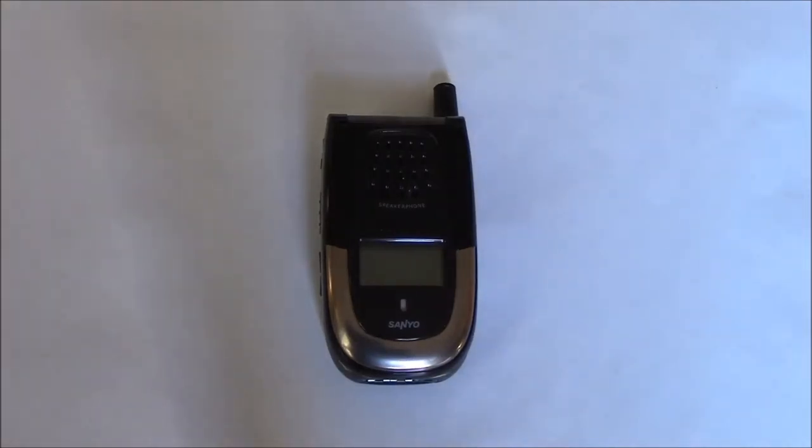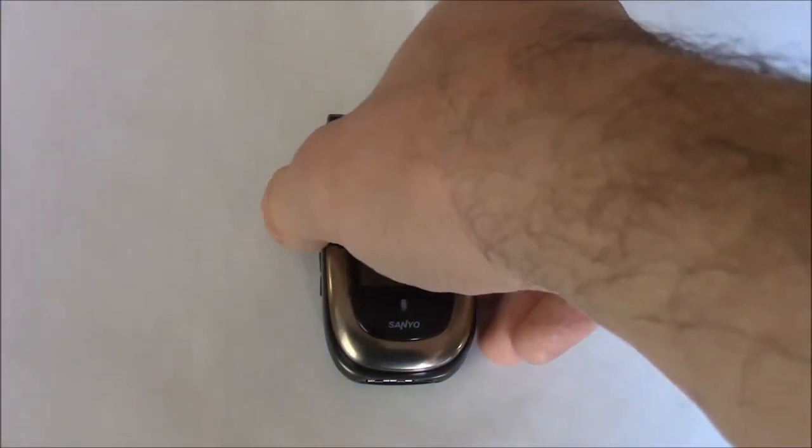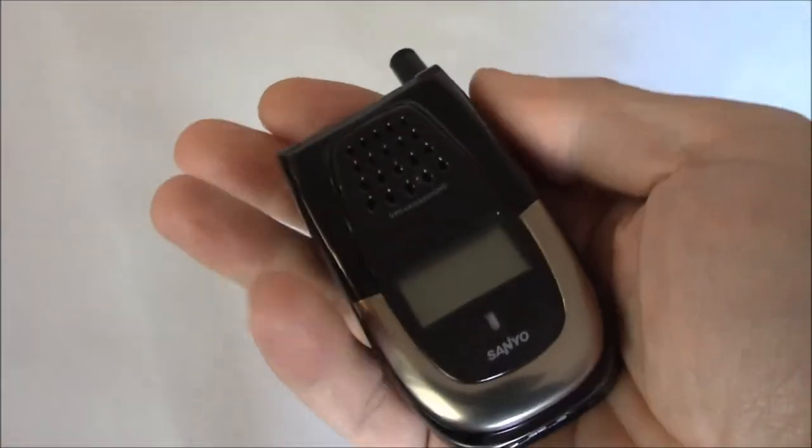We're going vintage again. Welcome to this review of the Sanyo SLP2400 cell phone. This is a vintage flip phone.